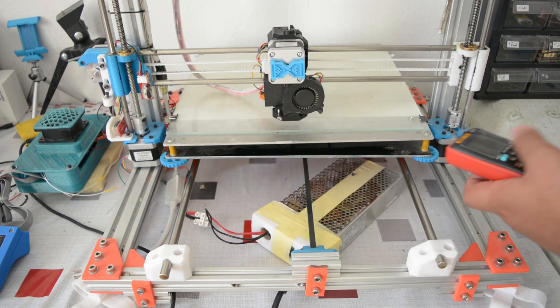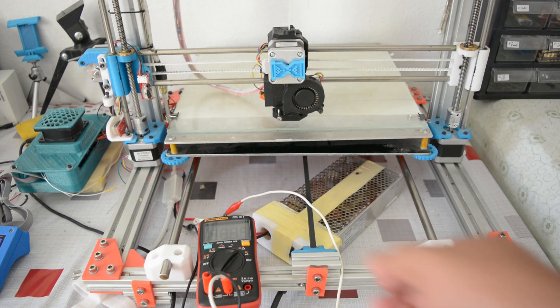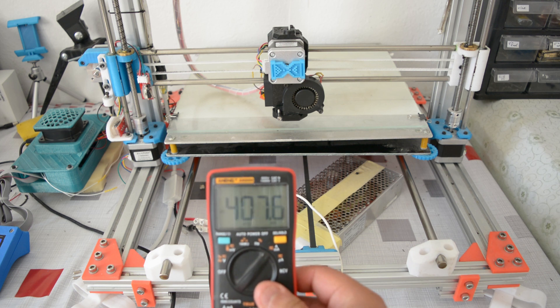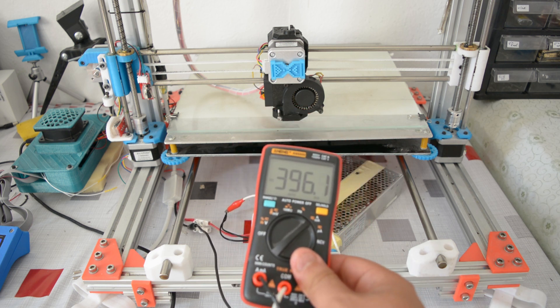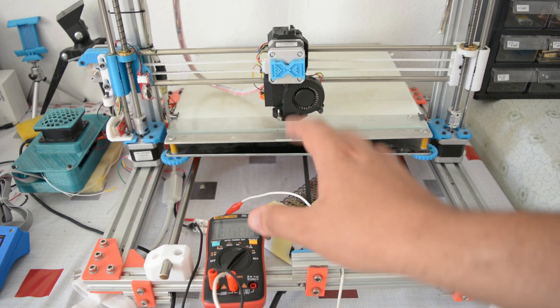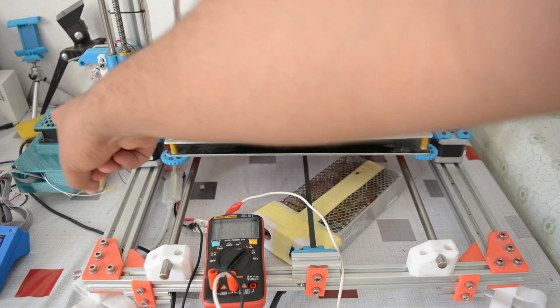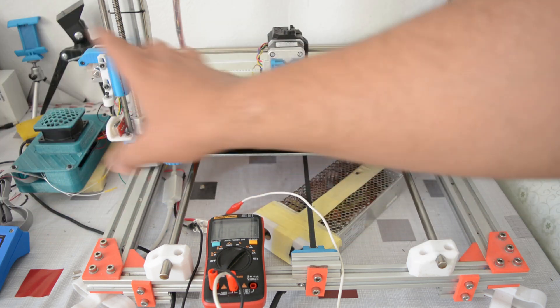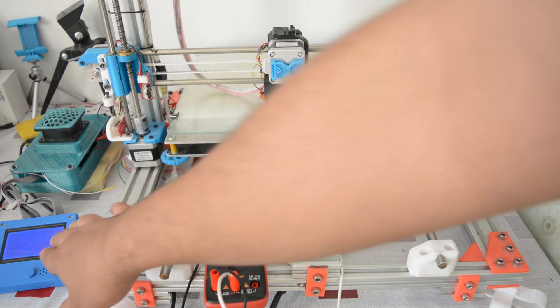Let's turn on the 3D printer. As you can tell, when we turn it on it starts consuming around 400 milliamps, then settles around 370 milliamps. This might differ a bit from your setup because I'm using a lot of fans, so your printer is probably consuming less. Right now the only things running are the extruder fans, the fans for the TMC drivers and the SKR motherboard, and the LCD — nothing fancy. That's the idle state.